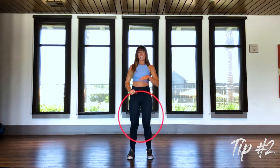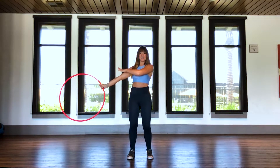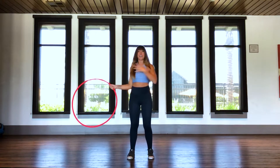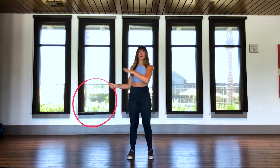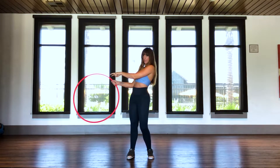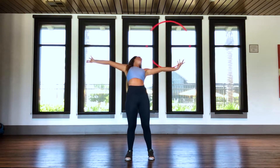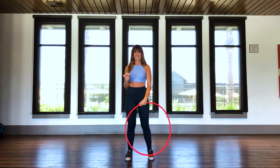Tip number two: I know when the hoop is coming at you it can be scary and your first instinct is to look away, but if you're not looking at the hoop, you're not going to know where it's going. So trust yourself — you're awesome. You are totally capable of doing this trick. Keep your eyes on the hoop. Arm goes down, and I'm watching the hoop all the way across, completely aware of where it is at every second.